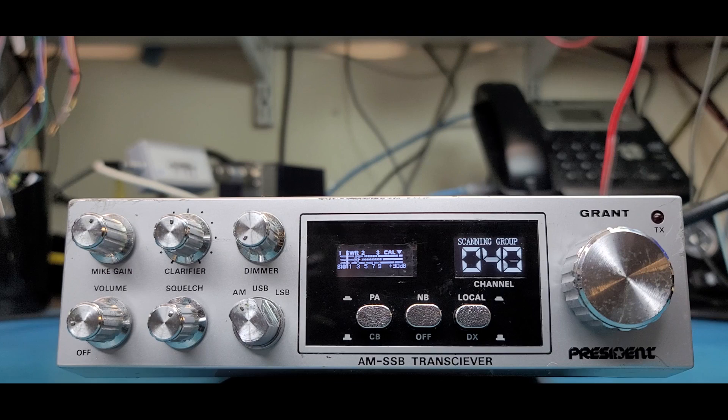You have the group scan and you have all-channel scan. All-channel scan is in the menu and it does exactly what it says — just scans all the channels. If you have a whole bunch of channels set up, it doesn't take long; it goes through them all really quick like a scanner. But if there's a lot of skip, it's going to stop on a lot of stuff. So for me, just a few channels is good enough.